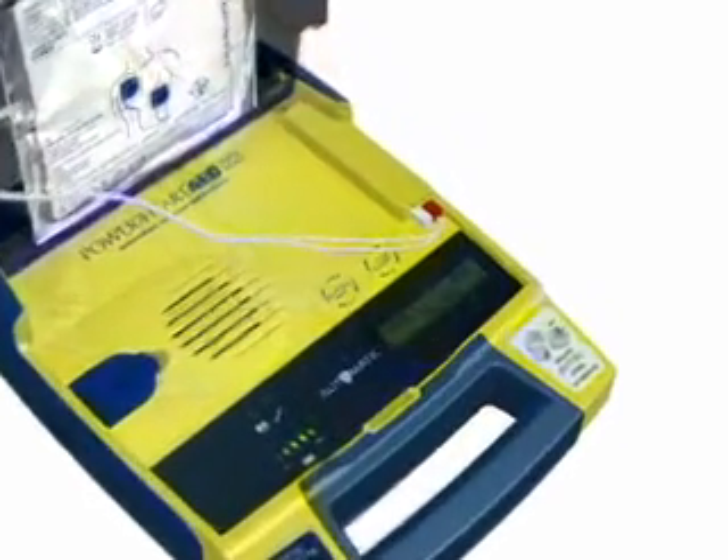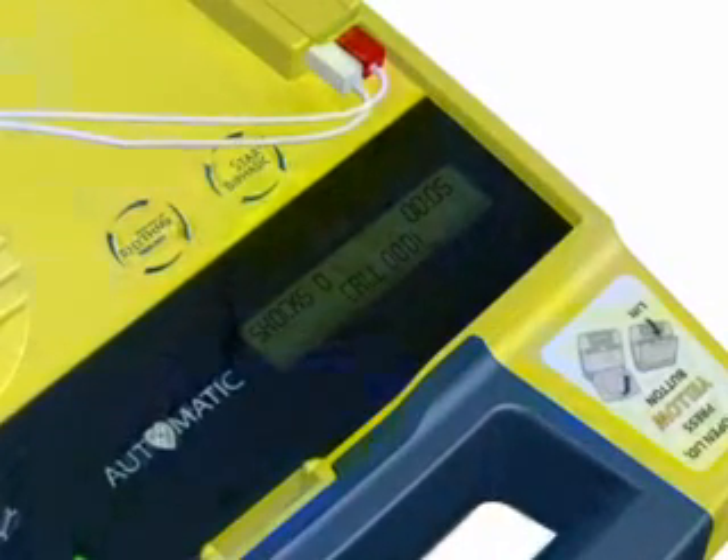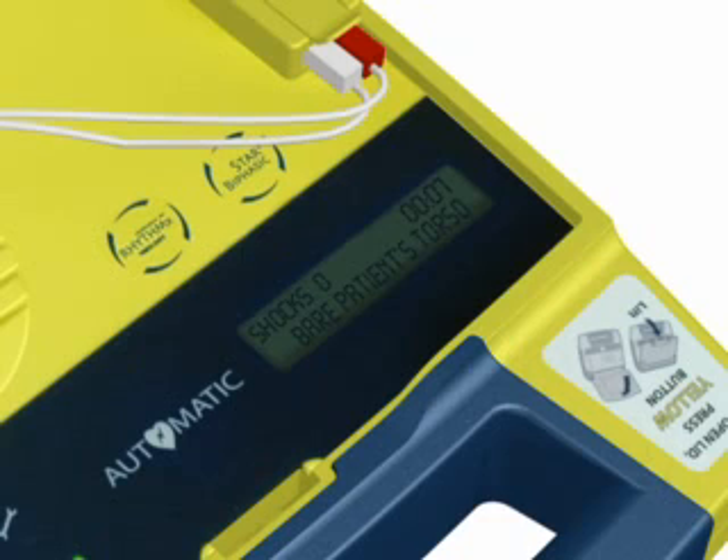Stay calm. Follow these voice instructions. Make sure triple zero is called now. Begin by exposing the patient's bare chest and torso. Remove or cut clothing if needed.